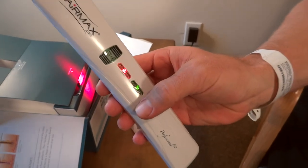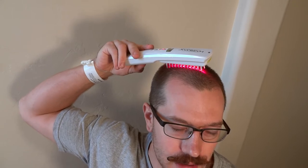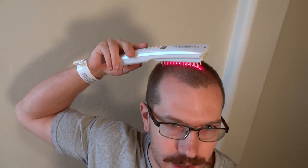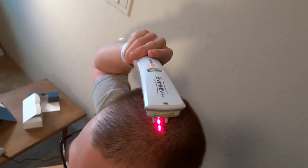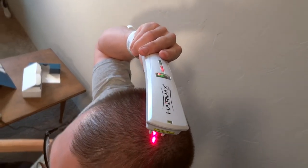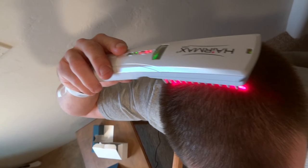Every time it buzzes you move it just a little bit, going through the hair. With my hair as short as it is right now, I can actually go over it several times. I really concentrate on the areas that I feel need the most work.